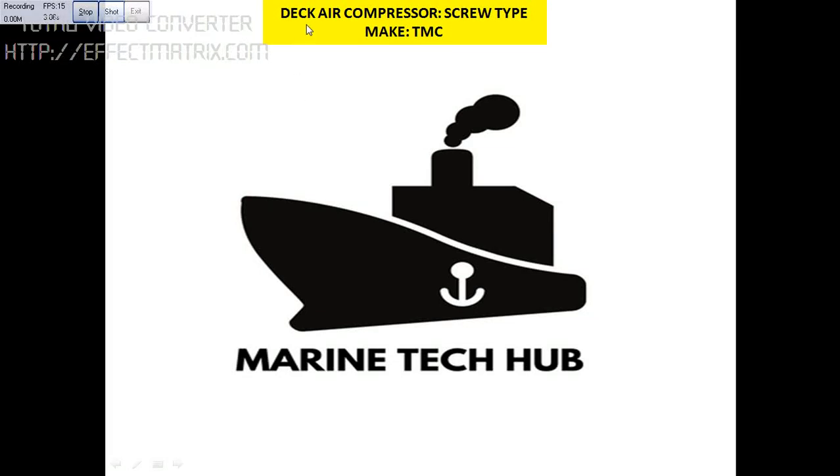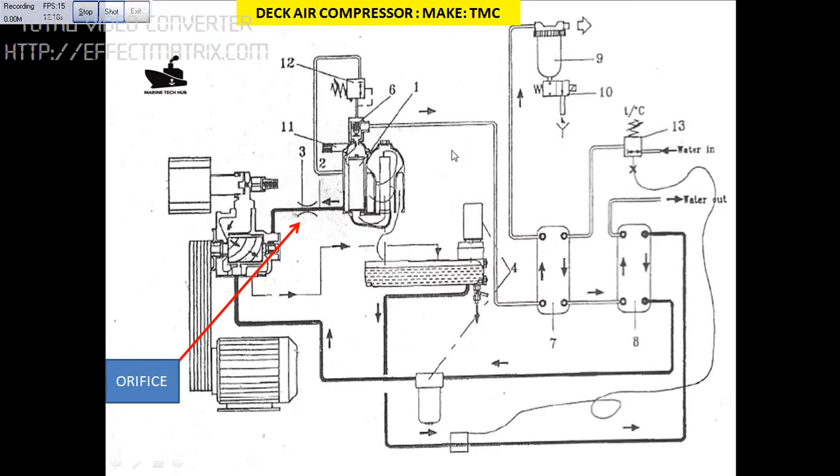Today I will explain about the Deca compressor screw type, make TMC, and what went wrong. If you see this diagram — a simple diagram of the Deca screw type compressor — you can see the screw type compressor here. This is the air filter, we have the pulley, we have the motor here, this is the oil separator, this is the oil cooler, and the air cooler here.